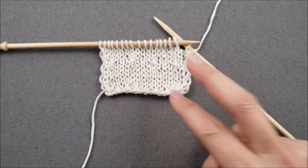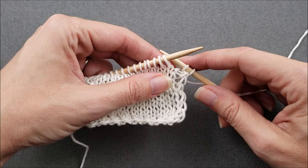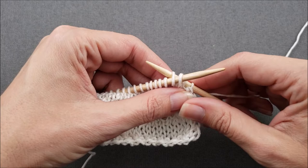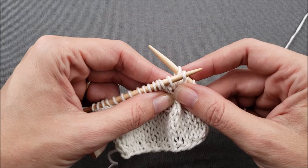Since I'm making a left-leaning cable, I'm going to keep these two stitches on my left needle. The second stitch is going to be behind the first, so I'll insert my other needle into the stitch that's staying at the back, on the back. Next, I'm going to carefully slide my left needle out of both stitches and then reinsert it into the stitch that's staying at the front, on the front side of my work.